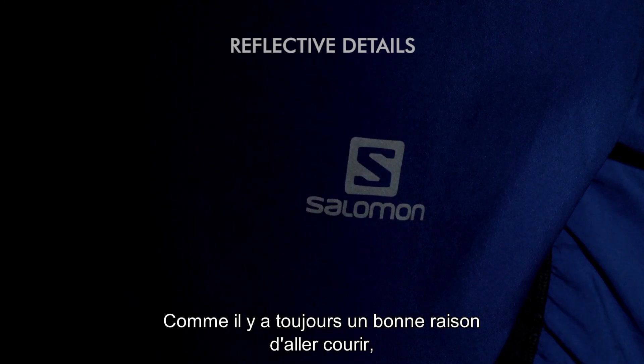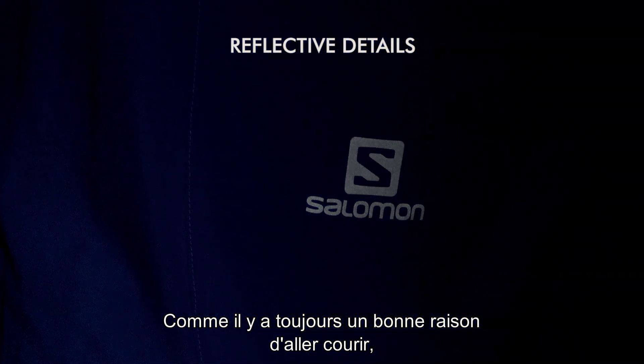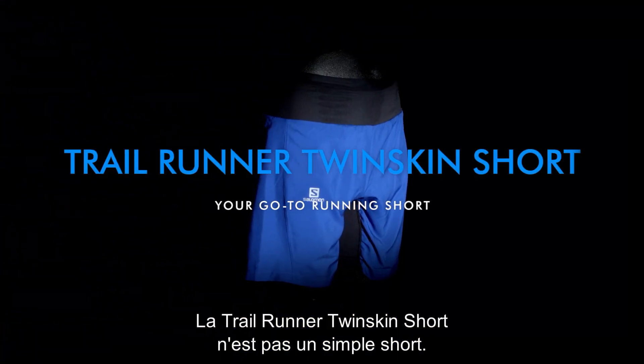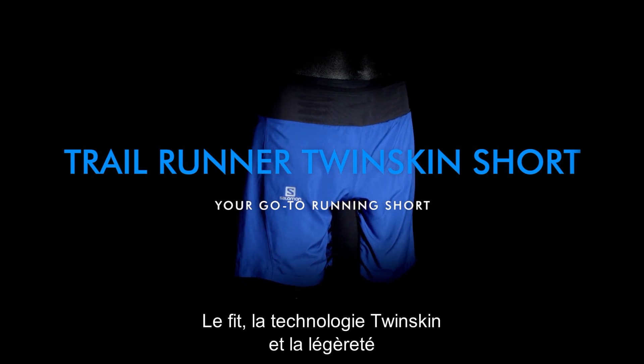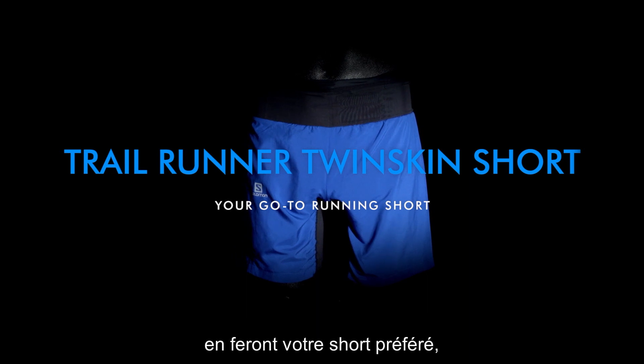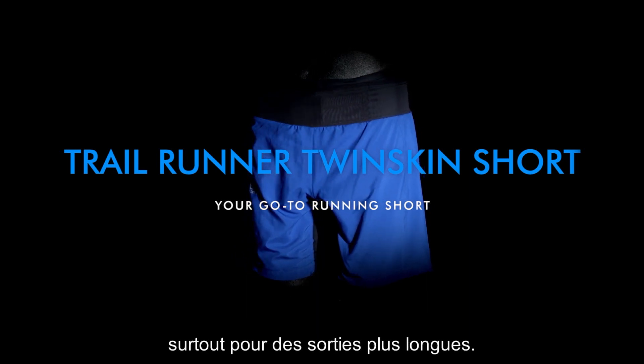Finally, as there is always a good reason to go out and run, we added reflectivity on the front and back so you're always visible. The Trail Runner Twin Skin Short is far from your average pair of running shorts — the fit, the twin skin benefit, and lightweight construction will make it your go-to running shorts, particularly for longer outings.